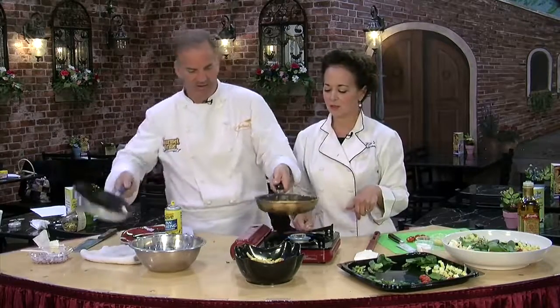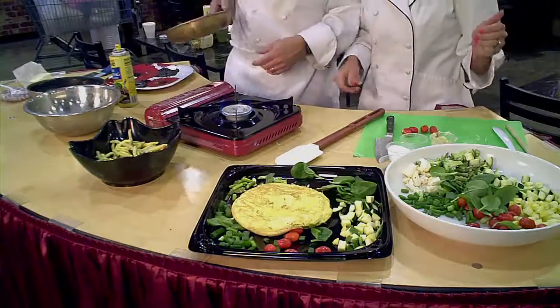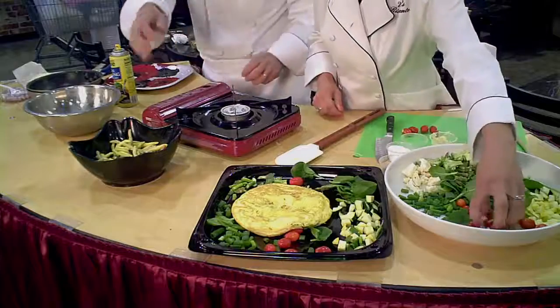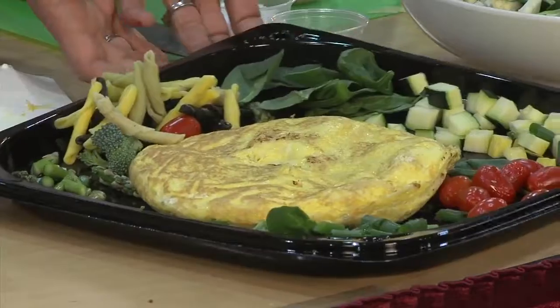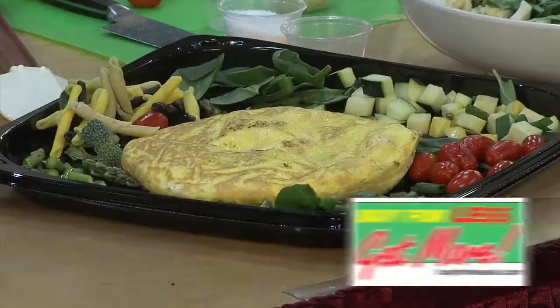That looks awesome! Let's go ahead and plate it. That is our frittata — decorate that bad boy up. If it was Kathy serving this at home, this is how she serves everything: big old platter. So that's how you make an Italian frittata. For these and more recipes, go to AspireForLessOK.com.